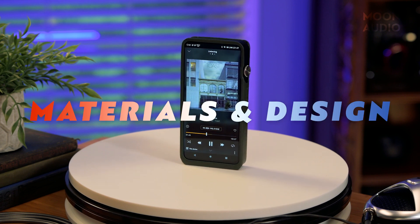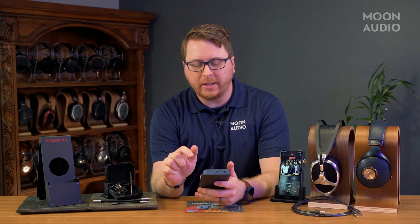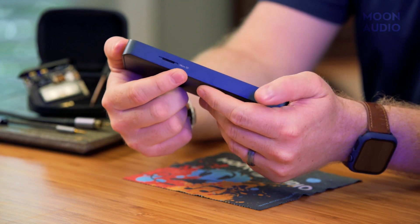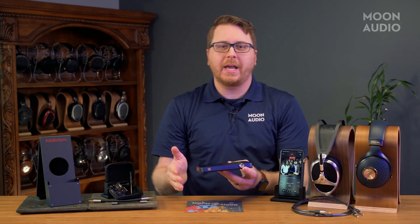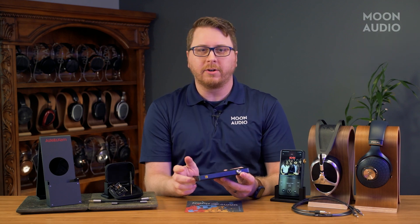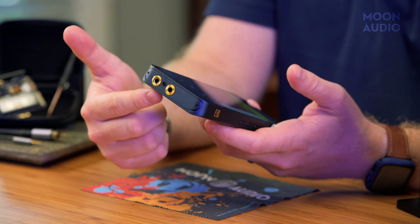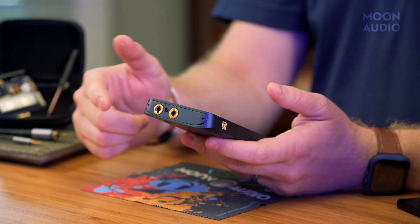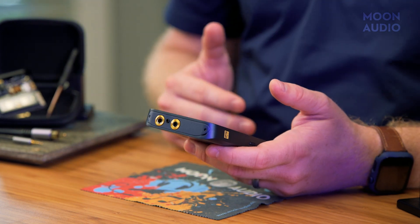I'm a big fan of the design of the DX320. They didn't really change it much from the DX300, and they didn't have to, to be honest. Up top you'll find the USB-C charging port and the coaxial port. On the left side is the microSD card slot. On the right side is the volume knob, which is really the only visible difference from the DX300, as the new one is silver where it was gold on the 300. I actually preferred the gold color personally because it matched with the gold on the headphone jacks on the amp card. There's also the play-pause button and the track skip forward and back. On the bottom is the AMP 11 MK2S card with a 4.4 balanced, 2.5 balanced, and a 3.5mm unbalanced headphone jack.